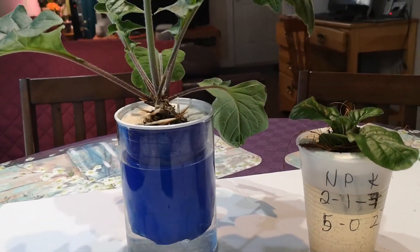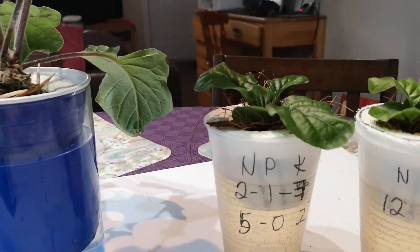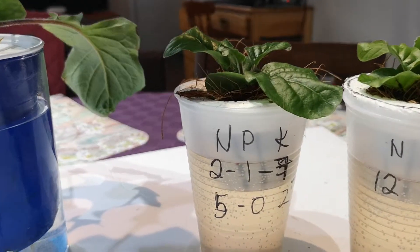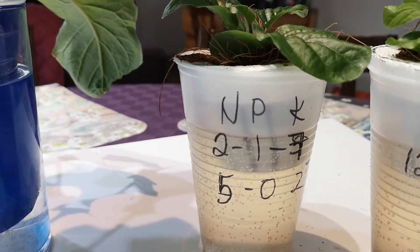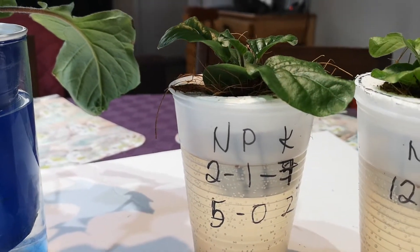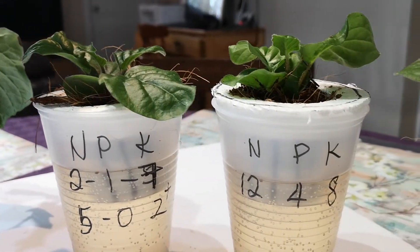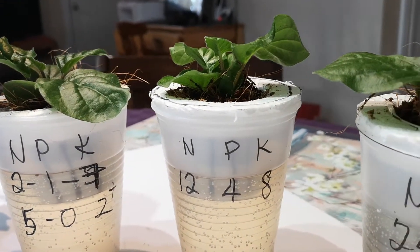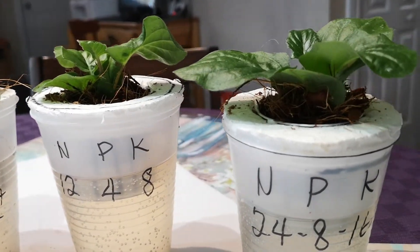This year my new experiment is to try different grades of nutrient solution and to determine which is the best for growing hydroponically.